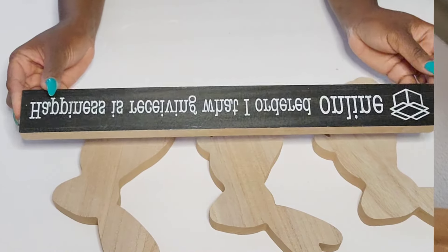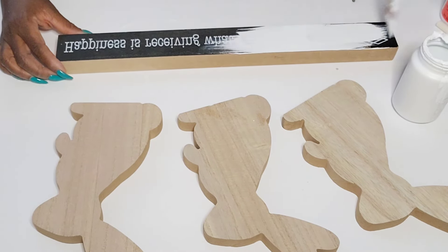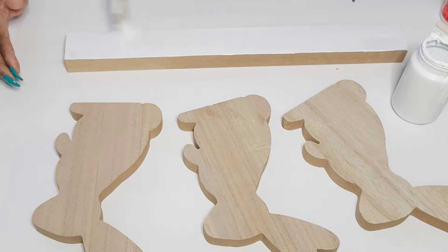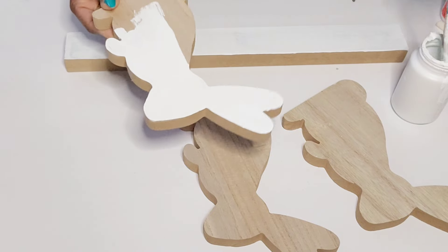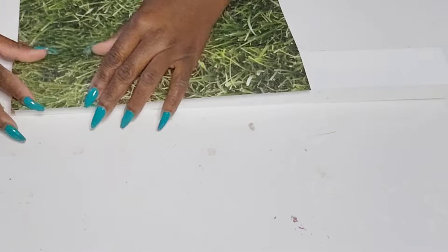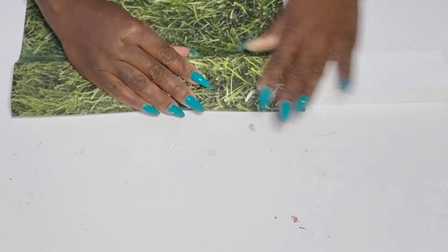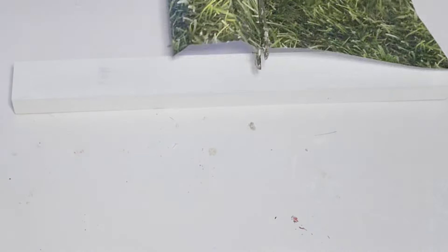Moving on to the next DIY — I have one of these wood signs from Dollar Tree's home decor section. I'm going to paint right over it using white paint, and I have three of those bunnies that I'll paint white as well. I'm going to use two bunnies for this piece and the other one as a standalone. I picked up some grass print paper from Hobby Lobby and I want to decoupage it on top of this wood piece, using the same technique I did with the eggs — tracing, cutting it down, spreading Mod Podge, and placing the paper on top.